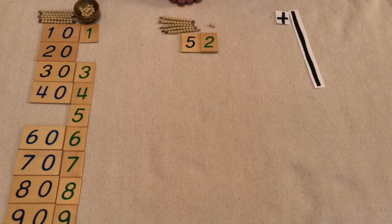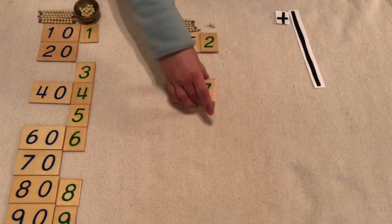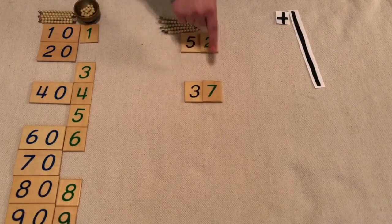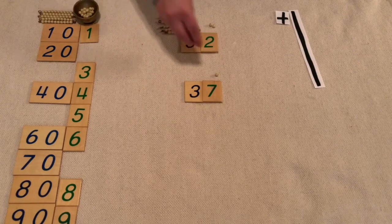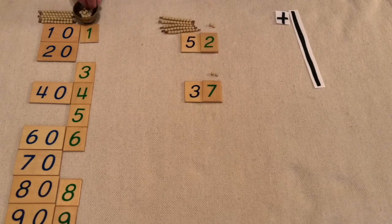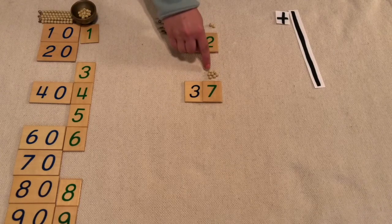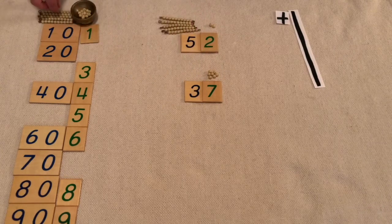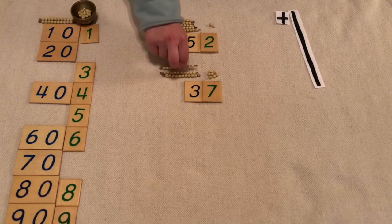Now let's make seven units and three ten bars for thirty-seven. So I need one, two, three, four, five, six, seven units. Now I need three tens: one ten, two tens, three tens.